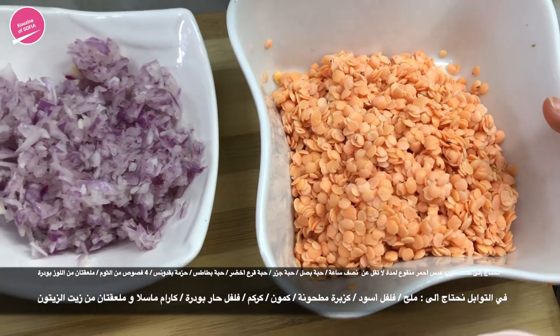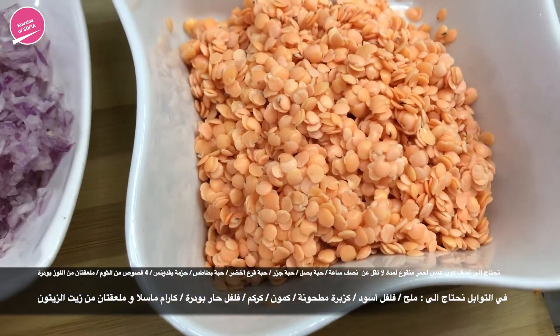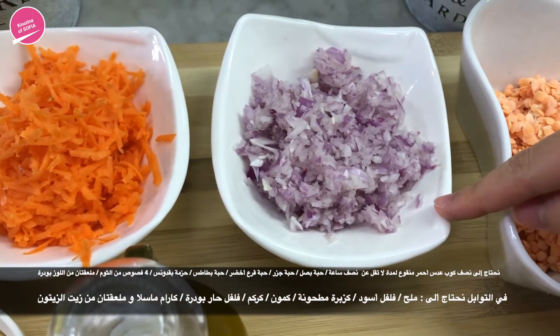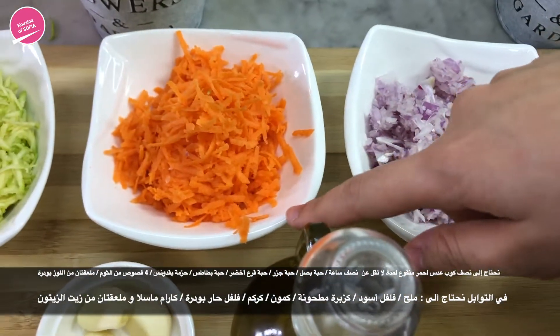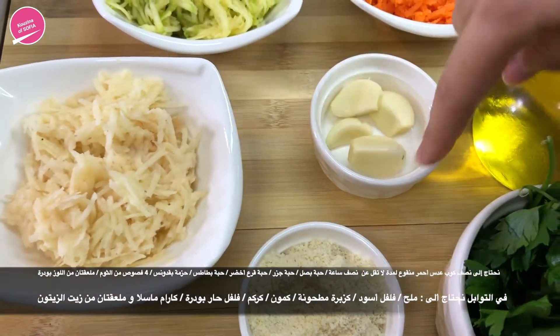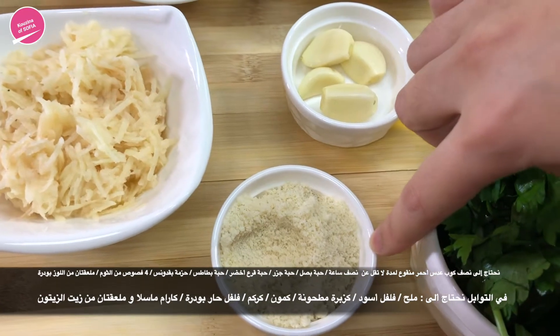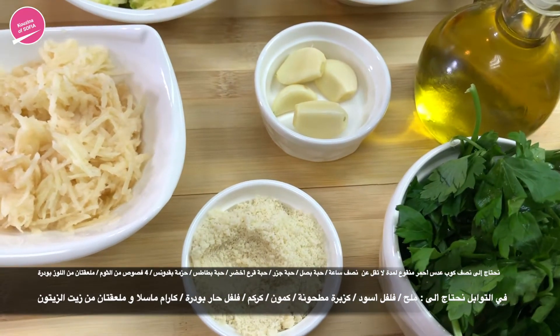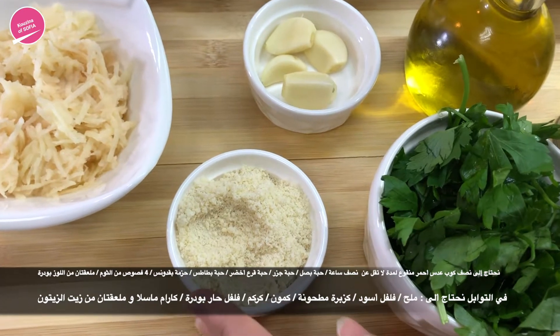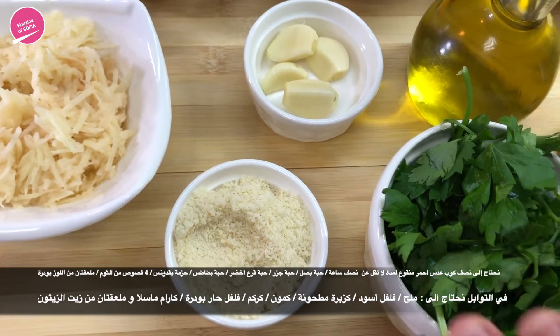Here we have half a cup of red lentils that we've soaked at least half an hour, one medium onion finely chopped, one medium carrot grated, one medium courgette grated, four cloves of garlic, two tablespoons of almond powder. You can use whole nuts if you want — whole almonds, walnuts — you can use whichever ones you want because eventually we're going to blend everything.